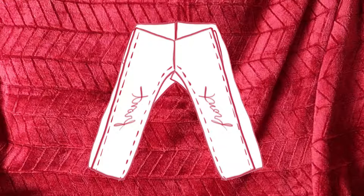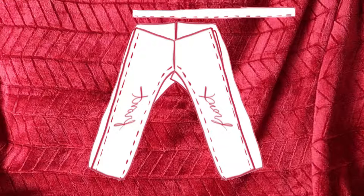For the waistband, get a strip of fabric and fold it in half, then sew along that edge so you have a tube. Then feed a piece of elastic through the waistband and sew your waistband to your pants.